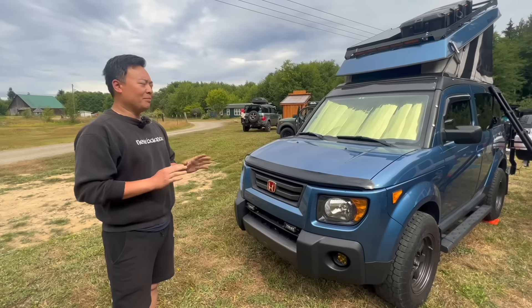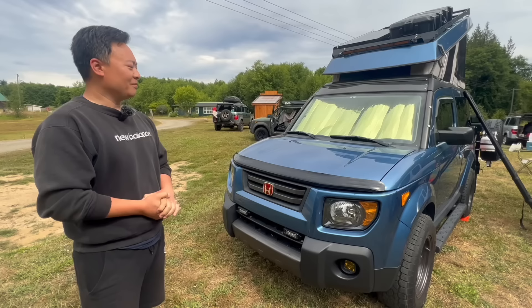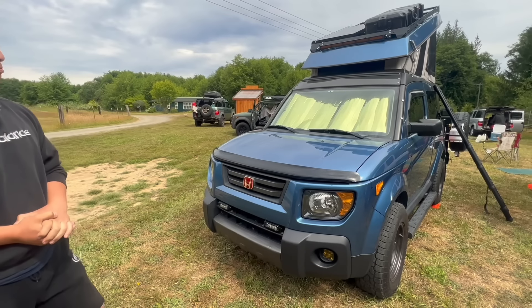That's awesome, dude. So it makes it just a lot more drivable on trips like this, when you're hitting the hills and all that type of stuff. Definitely. It's not a slug. No, not at all.